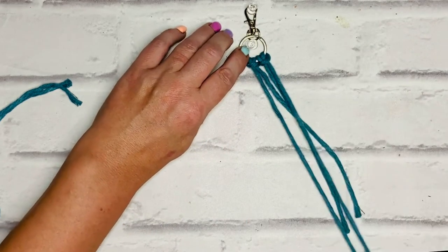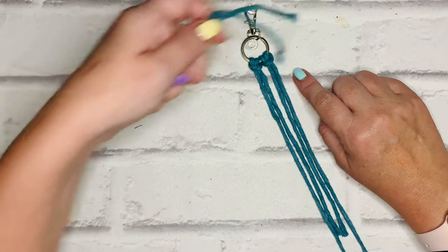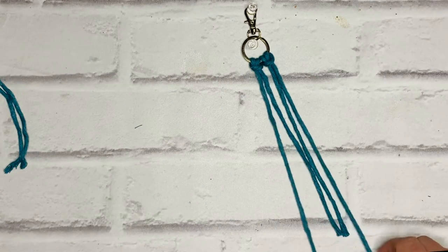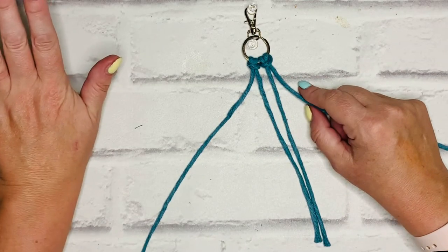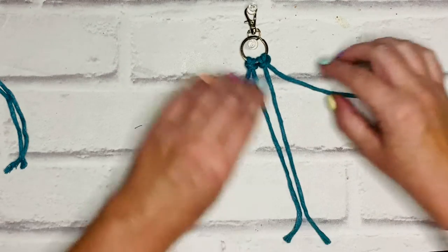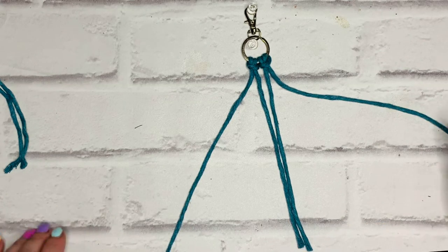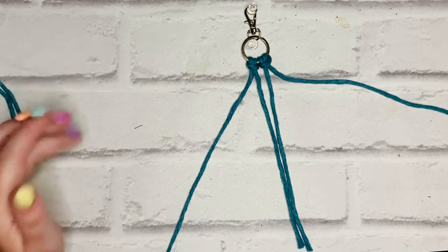This is going to be my first row of square knots, and then I'm going to repeat it with my other two 80cm cords for my second row. As a refresher — if this is the first time you've done macramé or if you just need a reminder — we always use four cords. The two center cords are the holding or filler cords and don't do any work; it's the outer two cords that do the work, hence they're called the working cords.